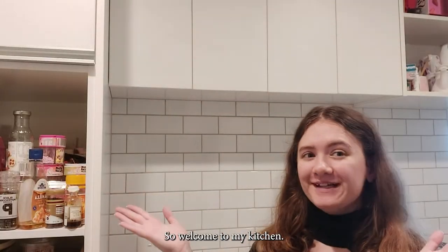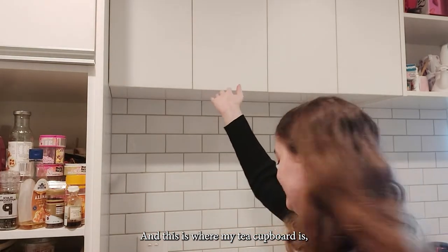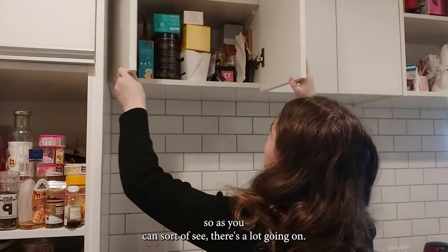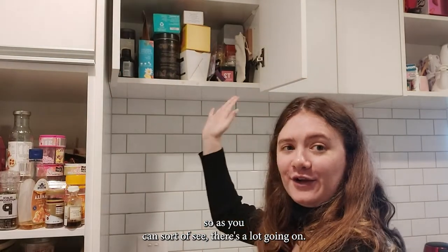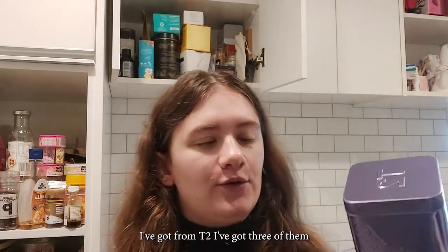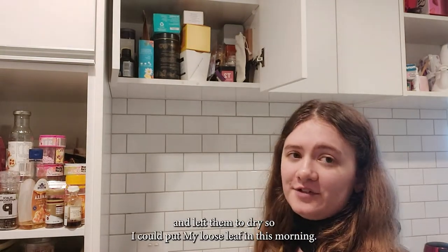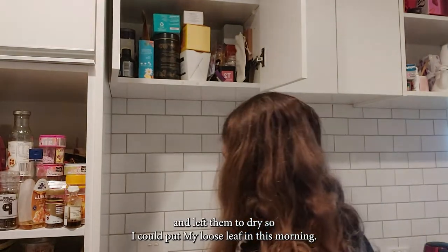Welcome to my kitchen — this is where my tea cupboard is. As you can sort of see, there's a lot going on there right now. These are my new containers I've got from T2. I've got three of them, and I washed them out last night and left them to dry so I could put my loose leaf in them this morning.